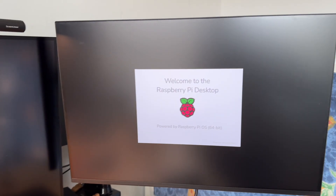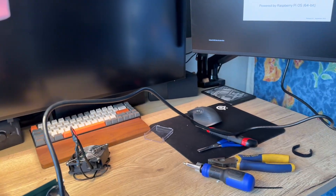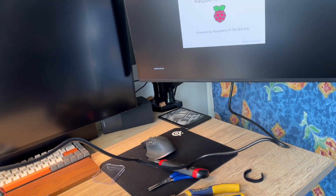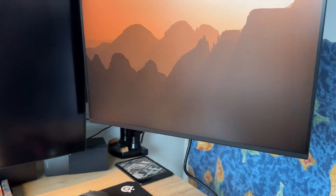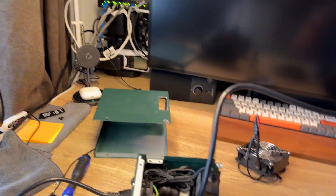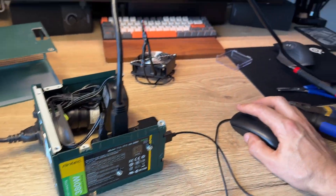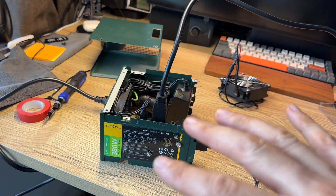On the monitor it shows: welcome to the Raspberry Pi desktop! Right now it has a different IP address range and I can't connect to it from my network — I'll have to change that, maybe I'll check it at work. I connected a mouse and keyboard via USB. Yes, it works!